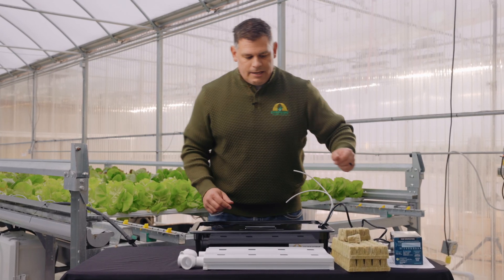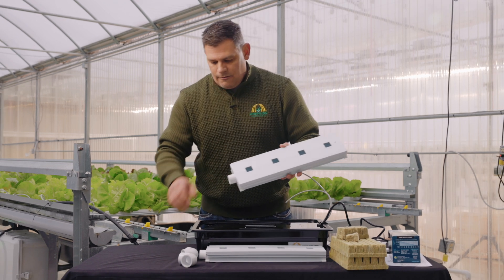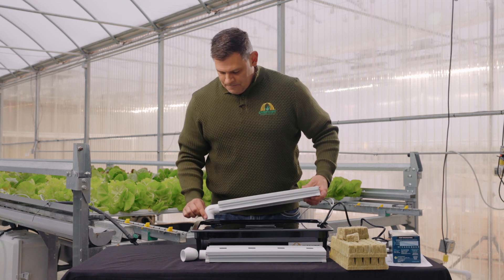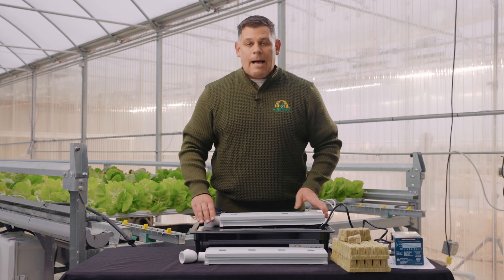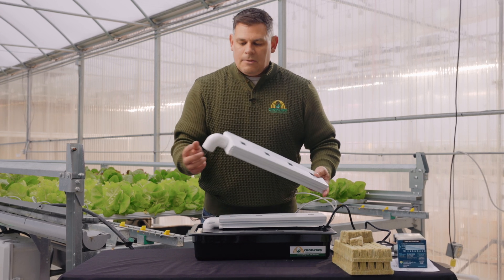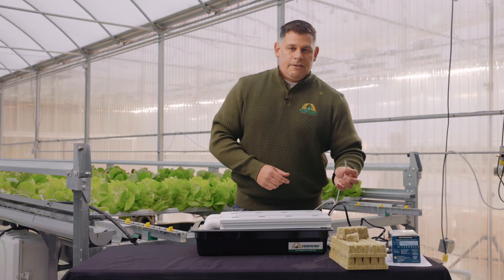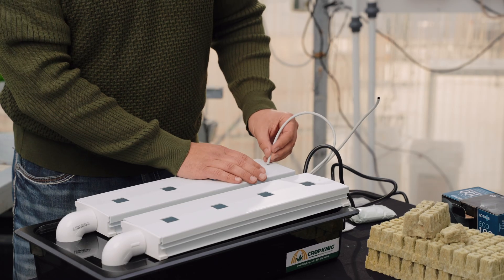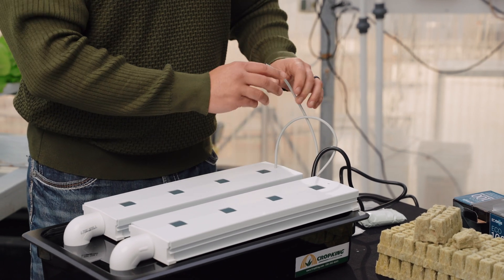Once your pump assembly is complete, you're ready to put your NFT channels onto the top of your reservoir. Take the channel itself, put the 90-degree elbow at the end — this does not need to be glued. Insert the end of the 90-degree elbow into the pre-cut hole in the top of the lid and set it on top of the reservoir cover. Do the same with the second piece of NFT channel. You'll then take your two pieces of spaghetti tube, one in each NFT channel, and insert them into the pre-drilled hole, ensuring they're far enough down that they will not pop out on their own.